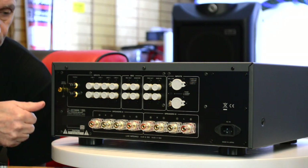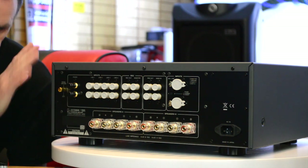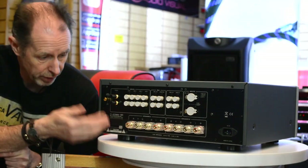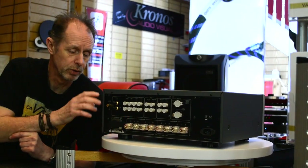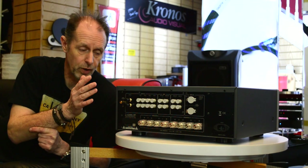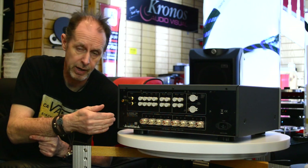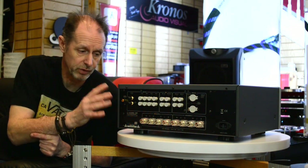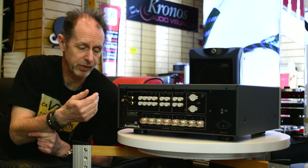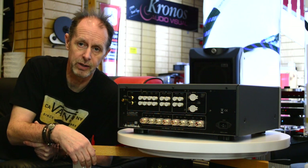It's 40 watts Class A into 8 ohms, which will drive almost any loudspeaker. The build quality is just stunning on the Luxman amplifiers — one of our favorite brands. The price of $4,999 is also available on up to 36 months interest-free credit, so it's very affordable for almost anyone. This is one of our favorite amplification brands in the store, so if you get the opportunity, come down and have a listen to some of the Luxman amplifiers.